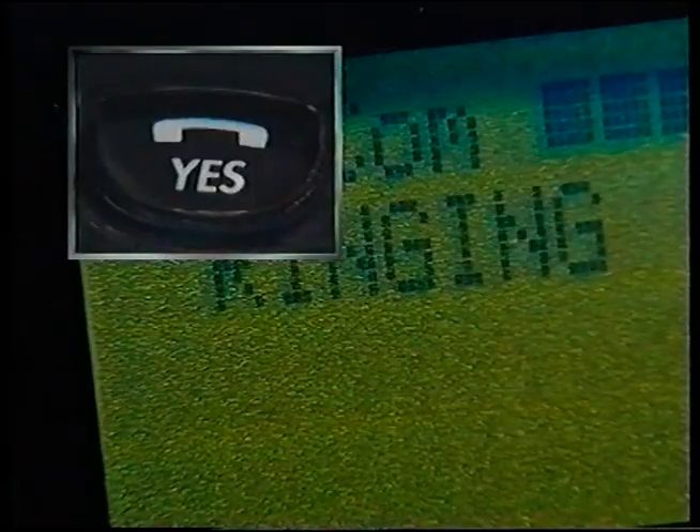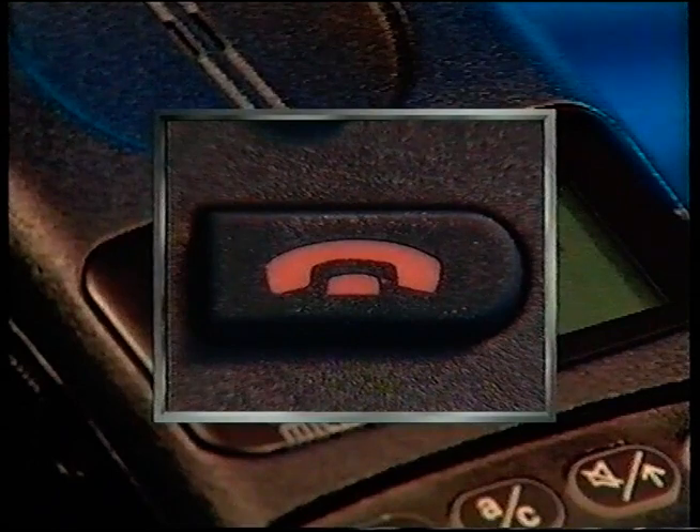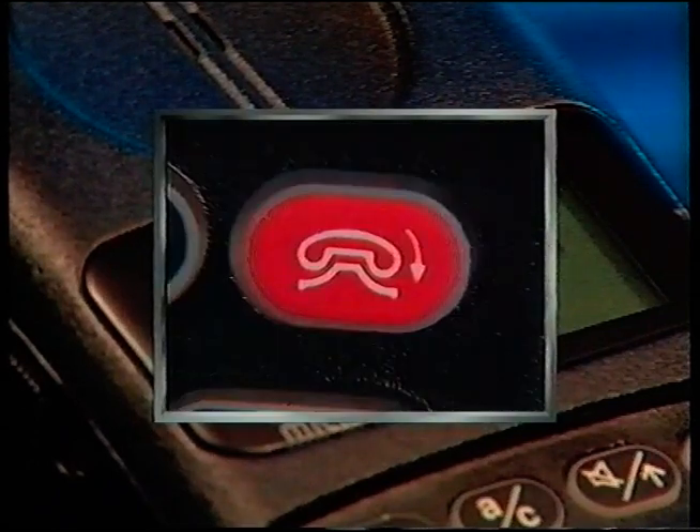There are lots of variations depending on the handset you're using. To answer, press the same button you use after you've dialed. When you want to hang up, press the button with the red phone, or with a graphic that looks like this.